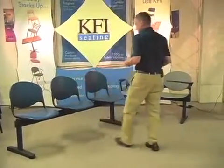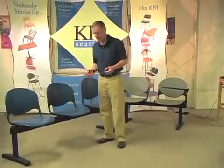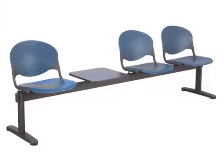What's also great about this product is the accessories. If you want a table and you're using this for a reception room area, you can replace one of the seats with a side table. Easy to do and easy to install in the field.